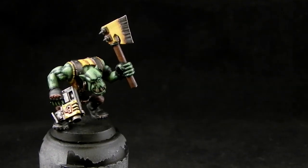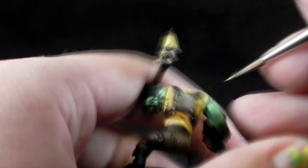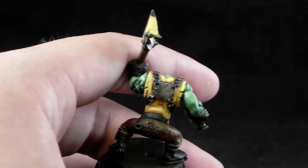Next I'm going to use Flash Gits Yellow, and that color I'm going to use only to edge highlight the shirt and the metallic yellow areas.